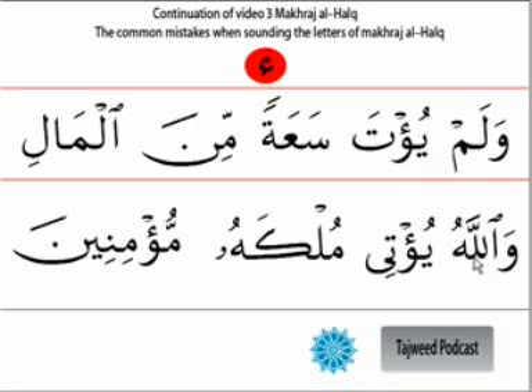Another example is 'wallahu yuqti mulkahu' at the end of the ayah: 'wallahu yuqti mulkahu man yashaa' ending with 'mu'minin.' That is the common mistake. Whenever the hamza comes with a sukun, try to avoid making that vibration and echoing of qalqala, and instead give it slightly a little bit of time and pronounce it from the throat.